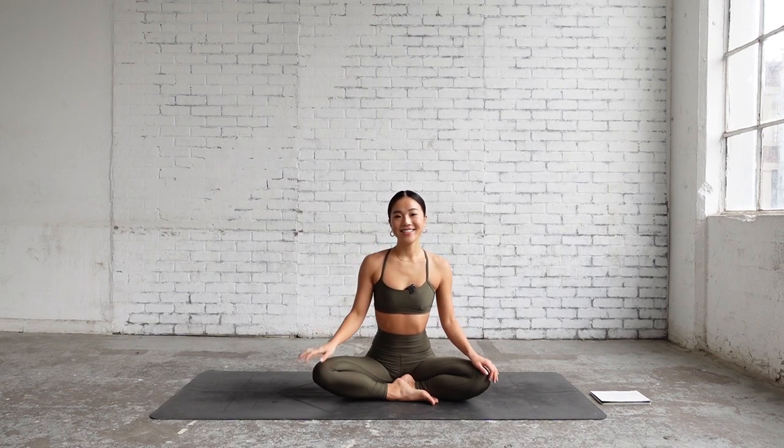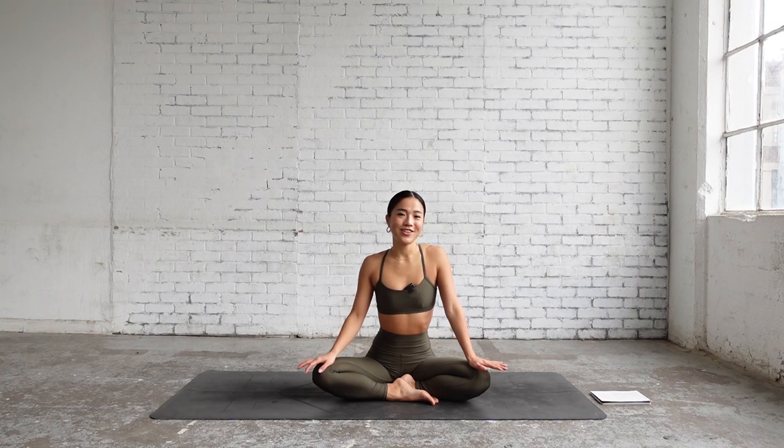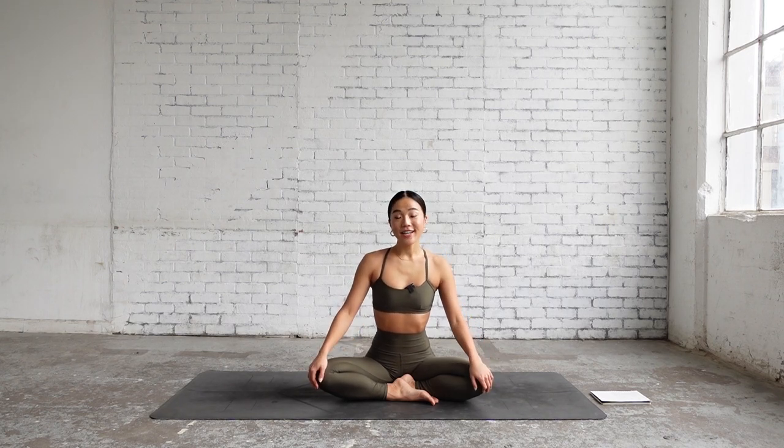Hi everyone, it's Arena. Today I'm going to show you an energized morning flow to get your day started, and we don't need any props. So let's get started.